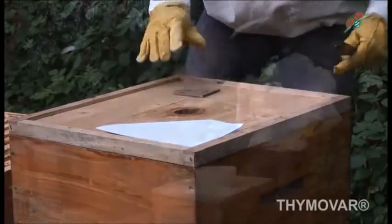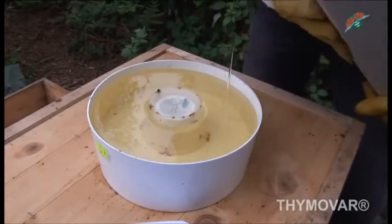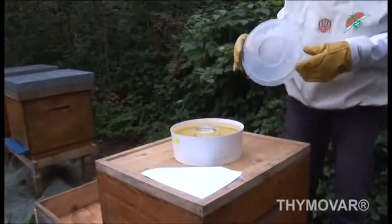Prior to Thymovar treatment, remove all honey supers. It is recommended that part of the feeding is carried out before the treatment if the infestation of varroa and temperatures allow.